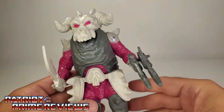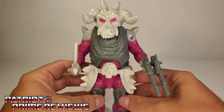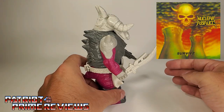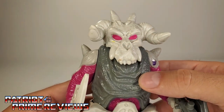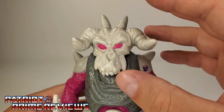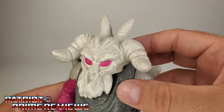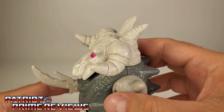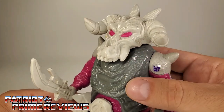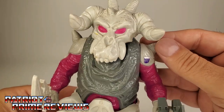The badass skull kind of negates the hot pink legs and arms, but I love this figure. This guy looks like he could be on a metal album cover from the 80s. Mine is a little bit discolored, but it actually adds to the charm — it makes the skull look even better. Look at the details all over this thing. You've got all the gray here that kind of looks like rock armor, and you've got the bone on the shoulders with the spikes.